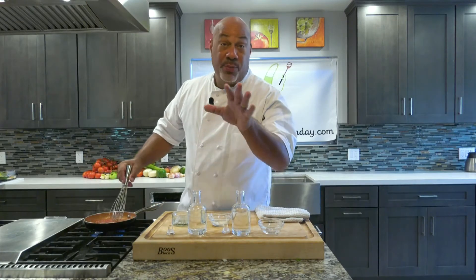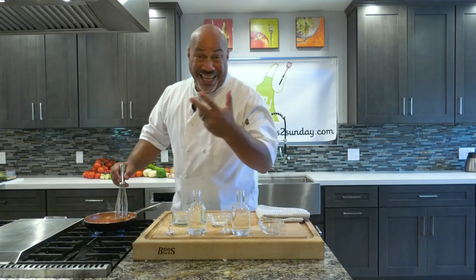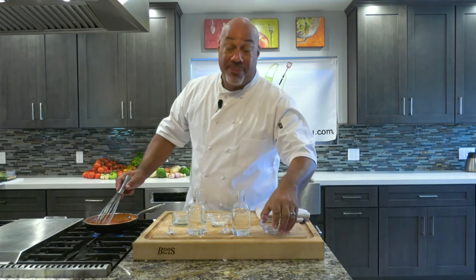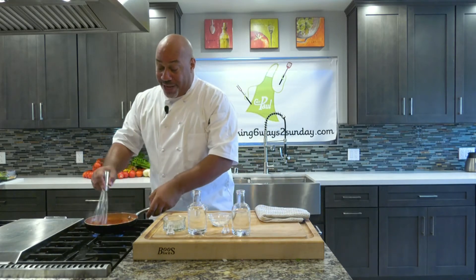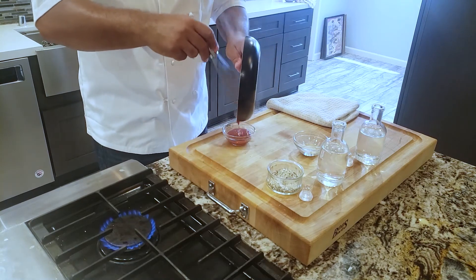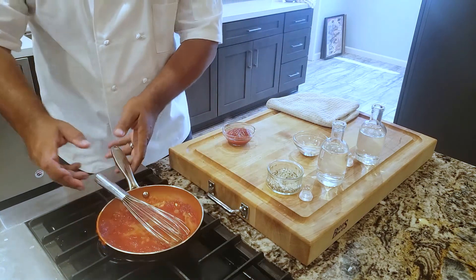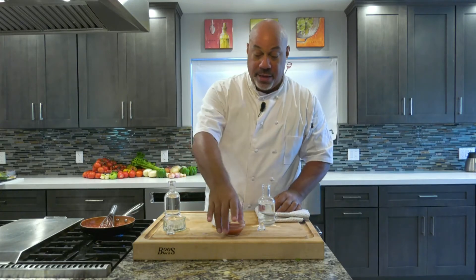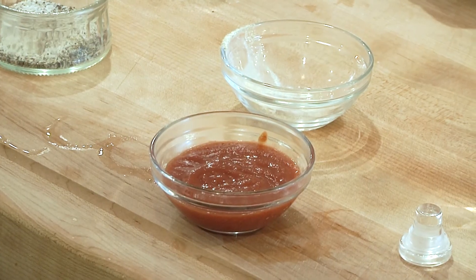Some people put sugar in it also. I don't do sugar because I like the tartness of my ketchup, which is the reason why I decided to make ketchup — I don't like it sweet. And there you are, very simple, quick, easy ketchup. See you next time.